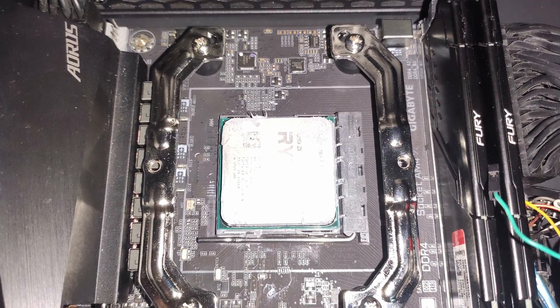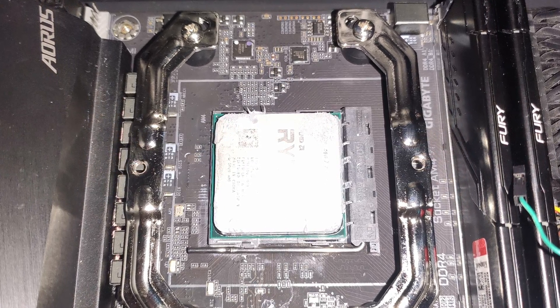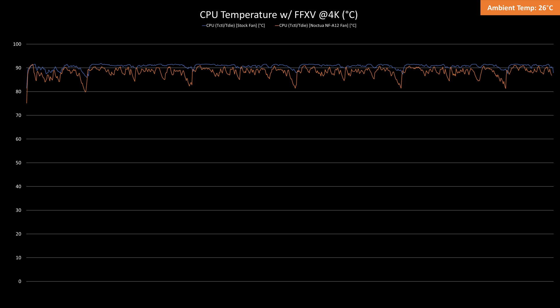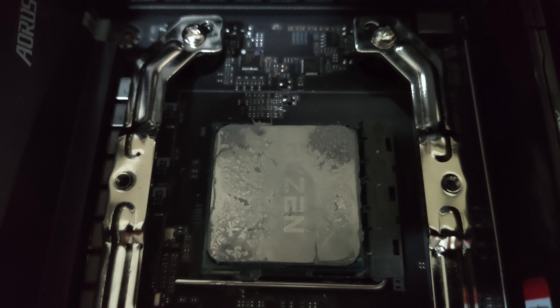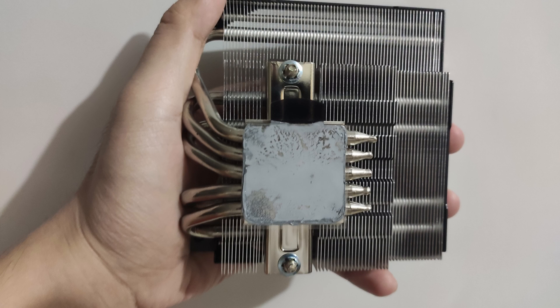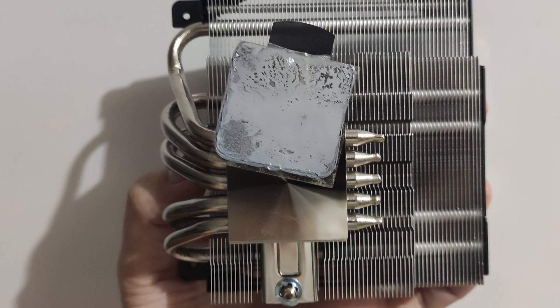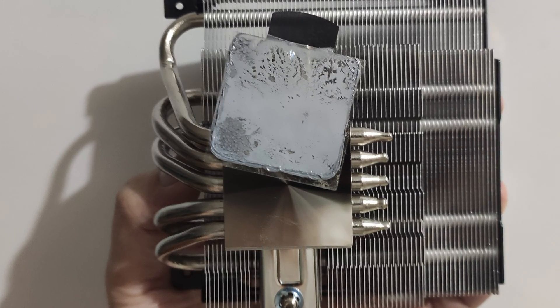One thing that I missed is actually peeling the plastic from the CPU cooler. In my first run, it was actually 90 degrees Celsius on average, and with a Noctua fan it was 2 degrees Celsius cooler. I then noticed the black flap when I touched it — it was plastic. I removed it and retested. So yeah, that's what I missed in the steps previously provided.